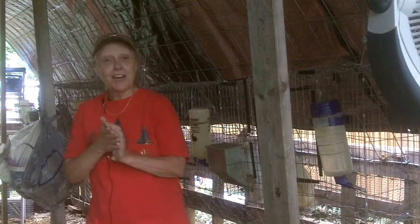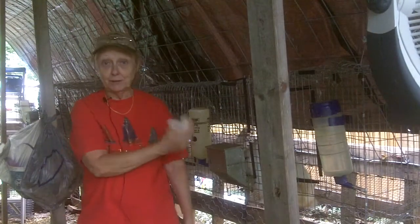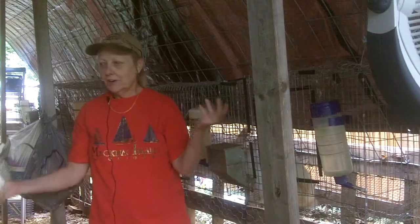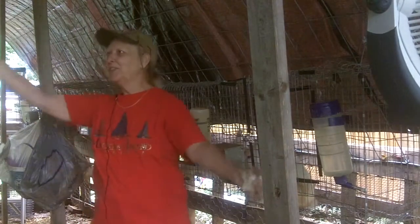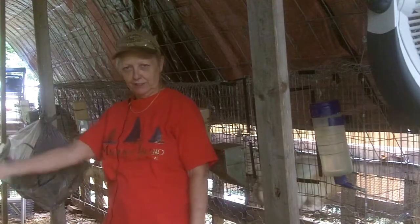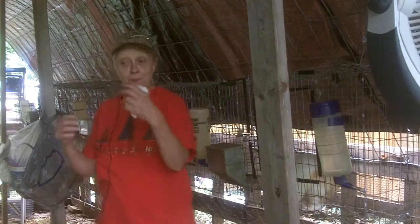Everybody seems okay, and I am too. The kitten likes to play with the bunnies and the bunnies seem to like to play with him too. So I'm going to fool around with something else now — I can move on to other things, probably building something else that I don't want to deal with, but this part's done.